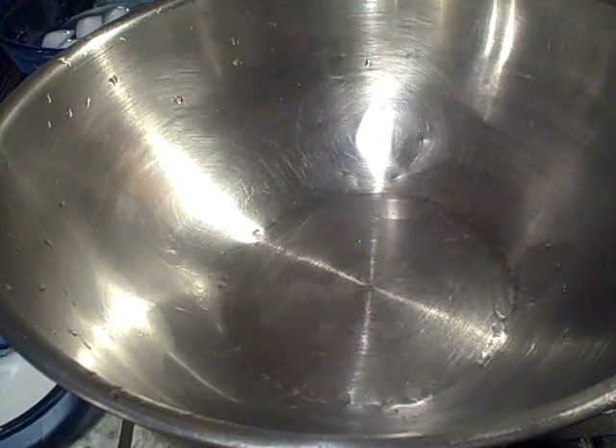Okay, family, I'm going to show you guys how to make some quick hot water cornbread.